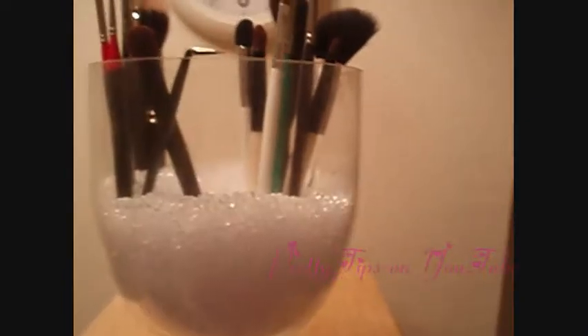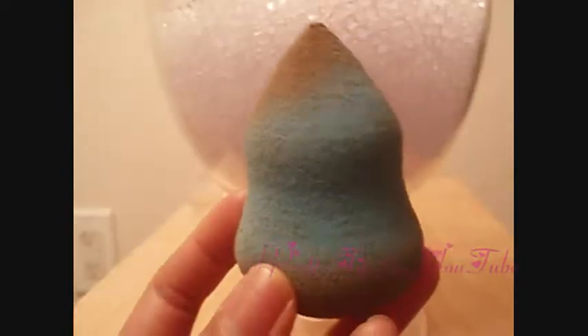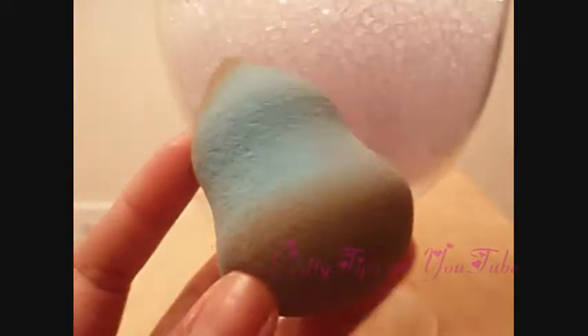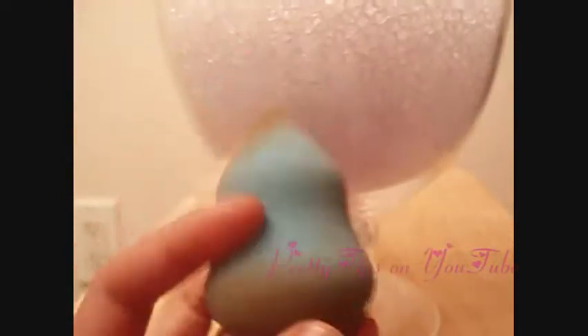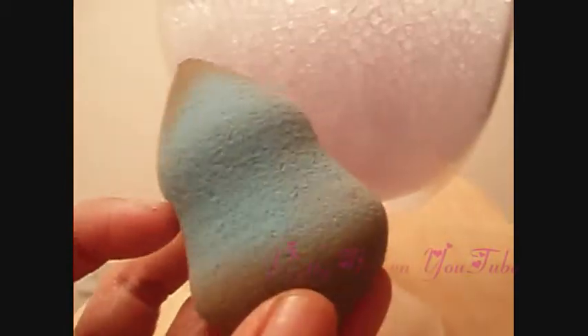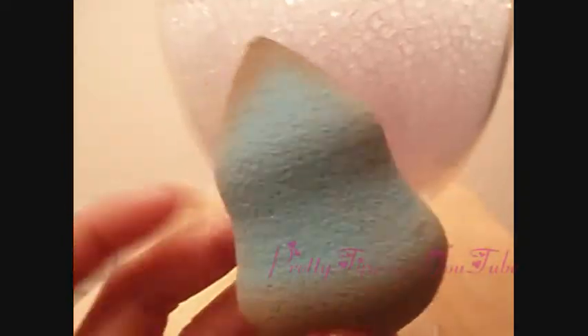Another thing I want to add to application and foundation is the blending sponge by Sonia Kashuk. This is $10 at Target, and I think Makeup by Tiffany D recommended it, and I love it. I just moistened it a little bit. This one's really dirty because I used it this morning, but it's really good for blending foundation and concealer. It makes you look flawless, so another good buy.